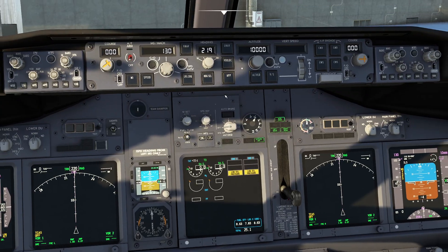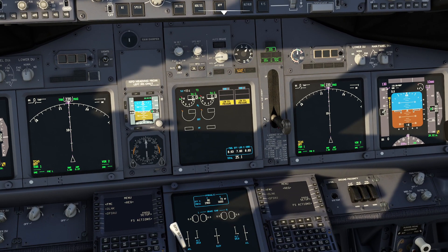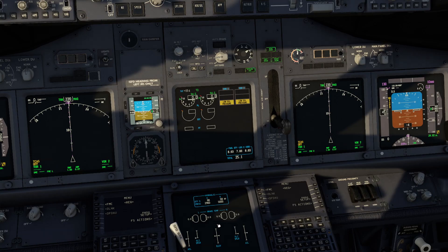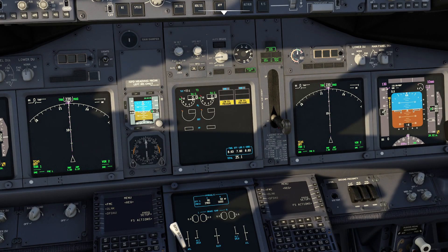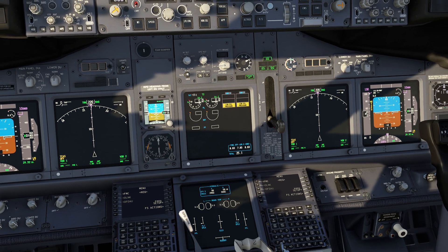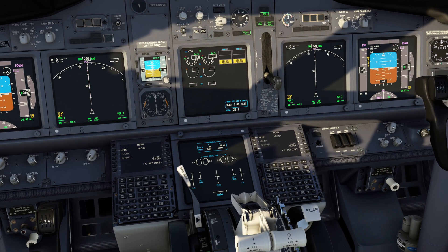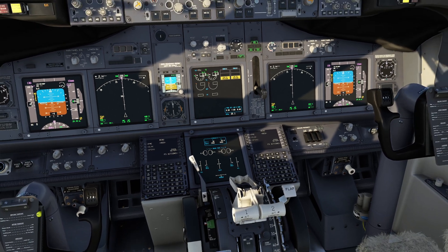If I come over here and flip on electric system 2, watch this — the flaps are like, oh thank you for that hydraulic pressure, I will now happily deploy myself and I'll be ready to go. One of the interesting things they'll actually do is if you use alternate flaps on this aircraft they don't recommend you attempt to retract them because you just won't have time. They also tell you not to go past 15 degrees because you just don't have the opportunity — it's actually very interesting how that system works.